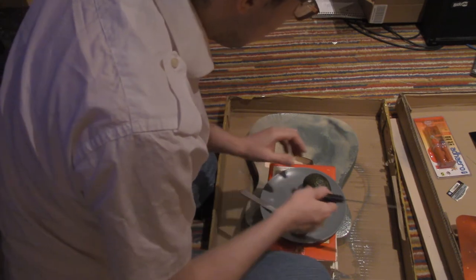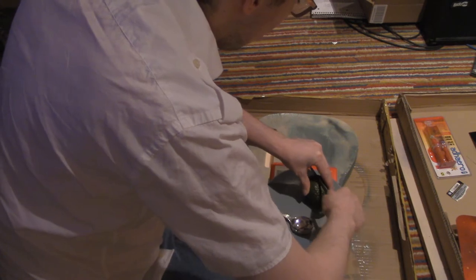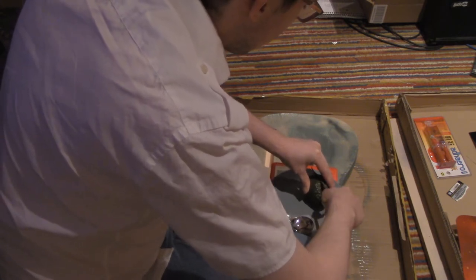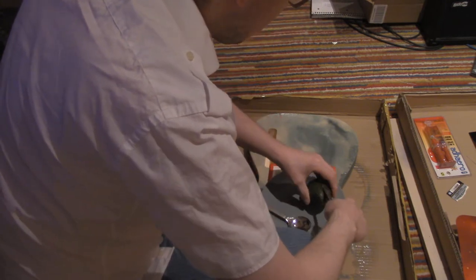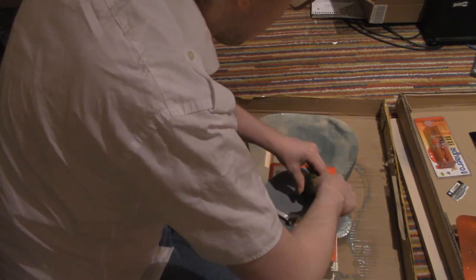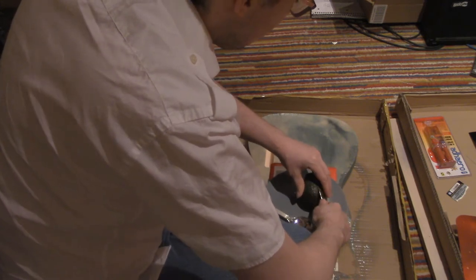So what you gotta do is you have to cut it in half. It's very soft. It's either a fruit or a vegetable — I don't know which. I'd say probably a fruit. Fruits have seeds and vegetables don't have seeds, or something like that. I don't know. This has a seed.